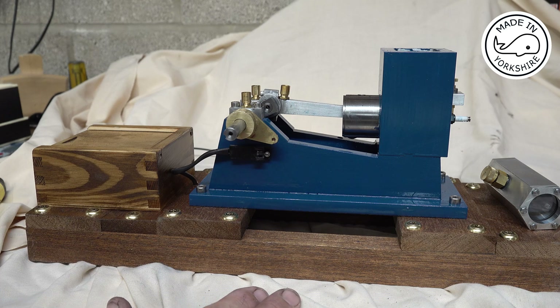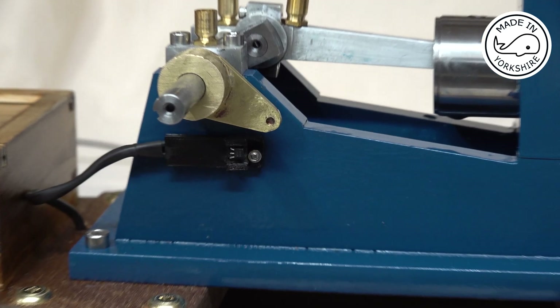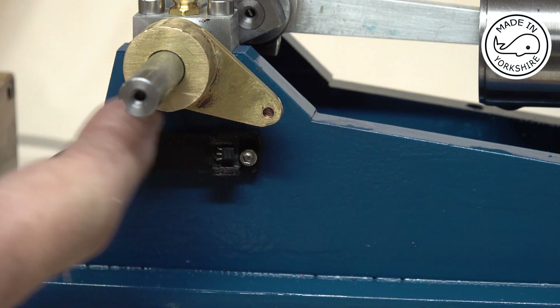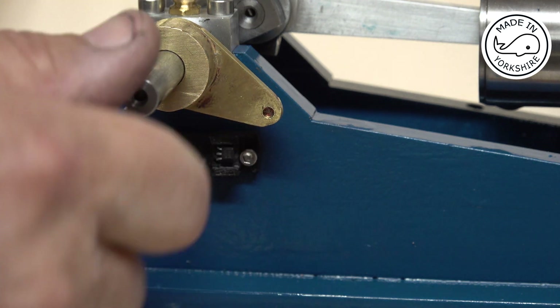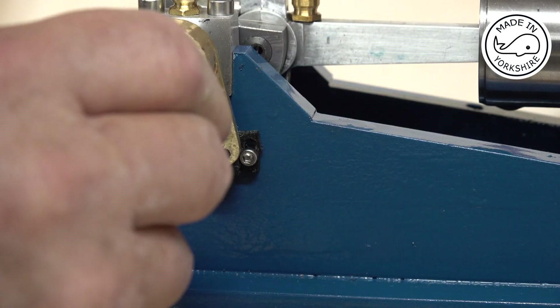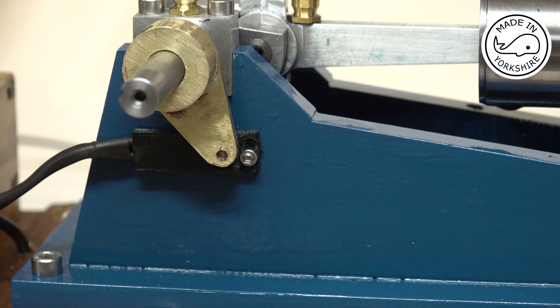I've put a Hall sensor on there using a bracket from the farm boy, and then made this piece — actually two pieces — out of brass. There's a little magnet in there, so when the magnet passes the Hall sensor it'll generate a spark on the top of each stroke. That's not ideal, but that's how the points would have worked anyway. Ideally I should have put it on the cam gear, but it's too busy around that area.